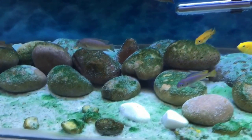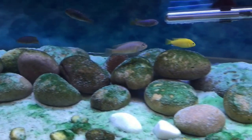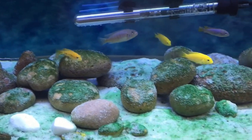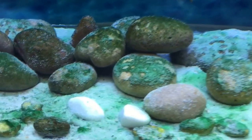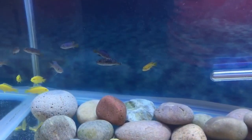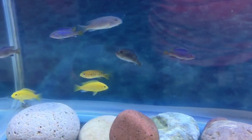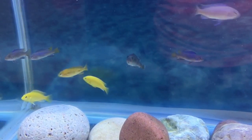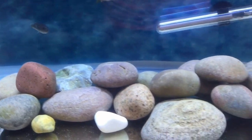I will keep you updated on that one. Right, let's dive in and take all the sand out, take all the rocks out, give it a good clean, and we'll take it from there. And we're back — as you can see I've taken all the silica sand out of the tank, taken all the rocks out, gave them all a good scrub, and put them all back in place.